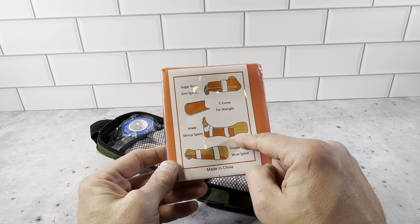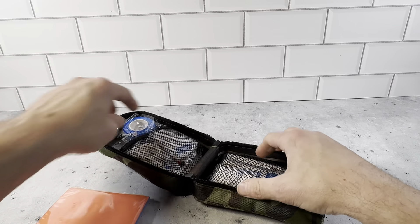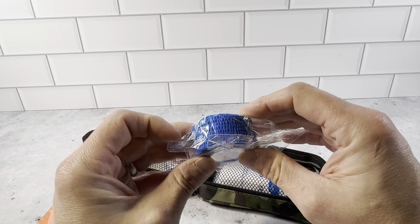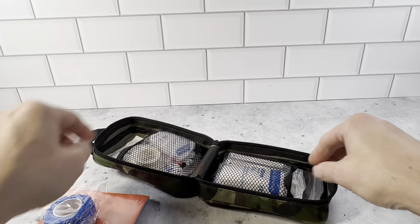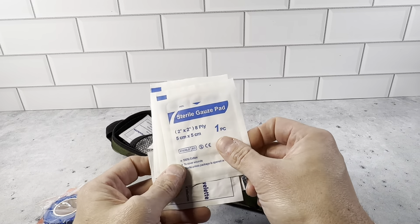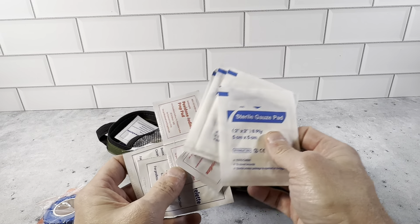Right here you have a splint. You could use it on several different things, but you have the splint. You have the tape right here, the bandages. This is a very inclusive kit — it's got pretty much everything you could think of. It's got the gauze pads right here, and you have several of those.